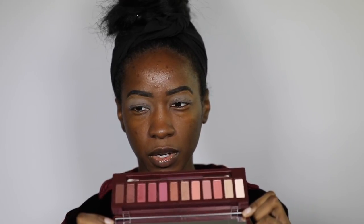Anyway, this is the Naked Cherry palette. I'm excited because I've never tried a Naked palette before. The only Urban Decay eyeshadow palette I have is the Born to Run, which is a nice palette, so hopefully they have similar formulas for their shadows. It's sturdier than I thought — I've never even touched another Naked palette.